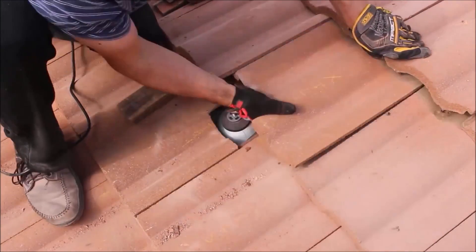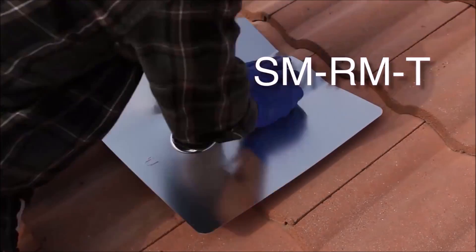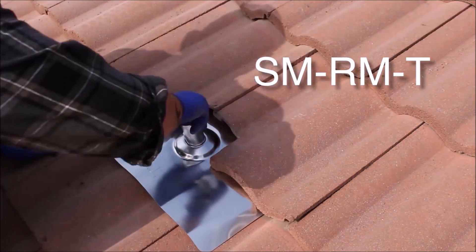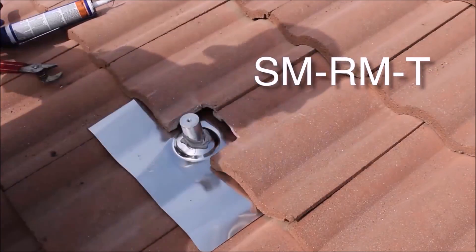Once cut, place the tile back into position. The final step is to shape the tile flashing to fit the contours of the tile material. Once shaped, slide the tile flashing underneath the tile, then securely install the extension post before applying roofing sealant and seating the rubber cap.